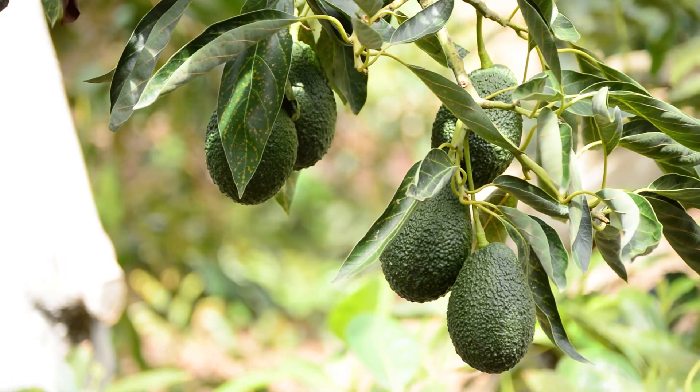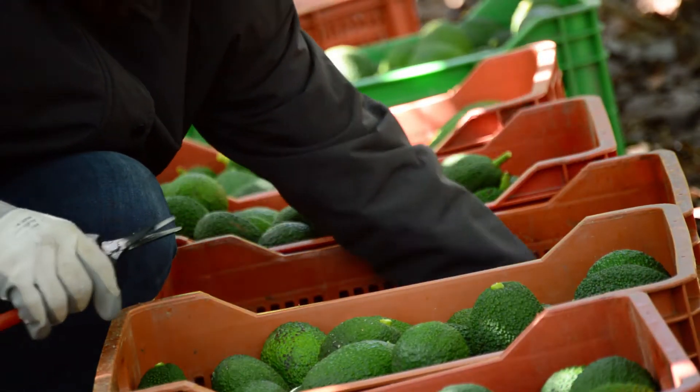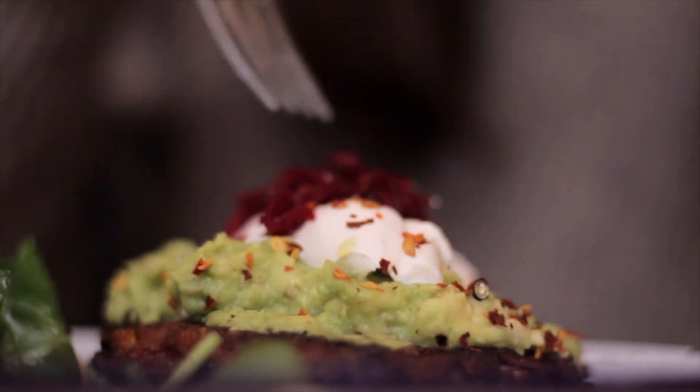Avocado, a super delicious food. In this video, we will share the background of avocado, how to determine when the avocado is ripe, and how to eat it. Let's go!